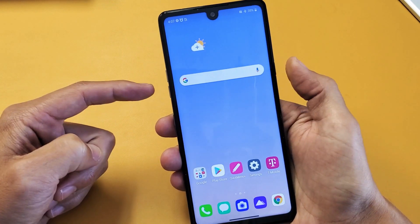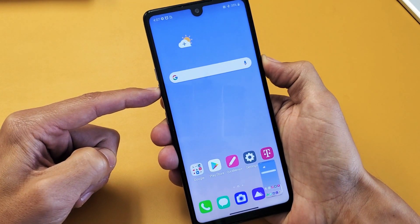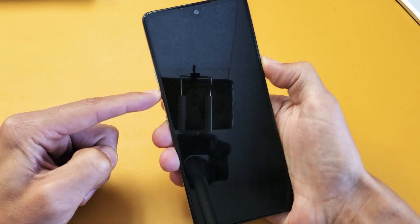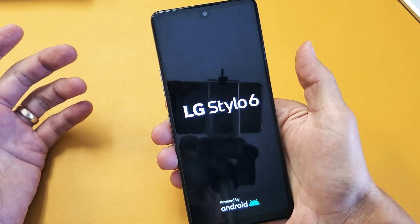Ready — one, two, three — press and hold both buttons. Do not let go. Don't worry about what's happening to the screen. Continue to hold and wait until we see the LG logo up here. There it is — go ahead and let go.